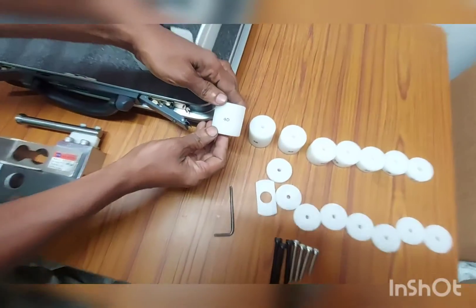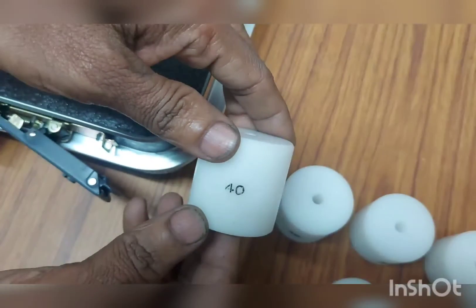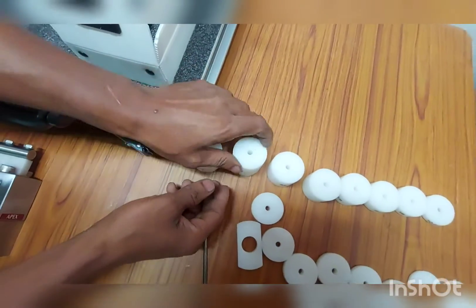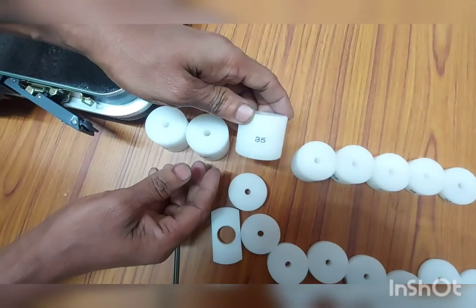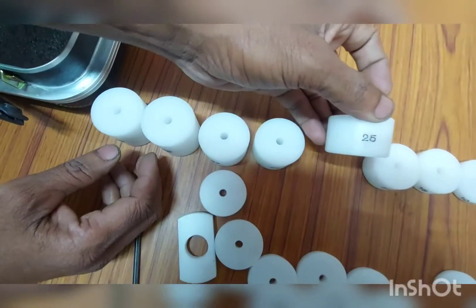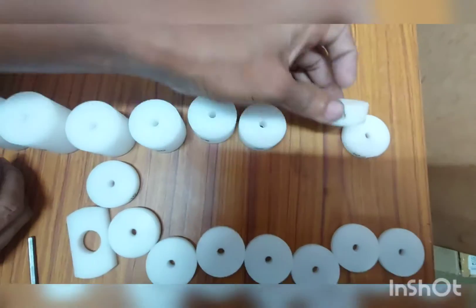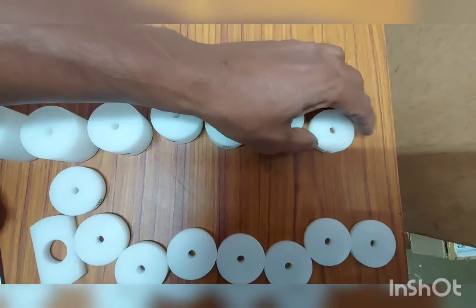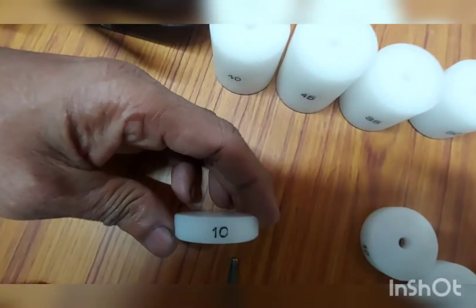This is the procedure to assemble the gauge with the accessories. We have many spacers of various sizes — 50, 40, 30, and 20 mm. There is a logic for providing these sizes which will be explained in a few seconds.